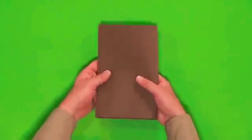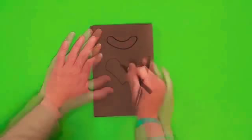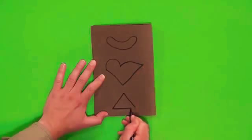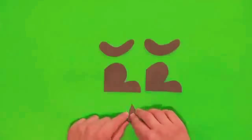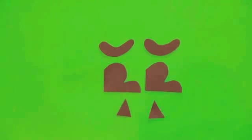Now fold a piece of fun foam in half and draw an arm, a leg and a triangle for an ear. Carefully cut them all out. And because we folded the foam in half, we now have two of everything.